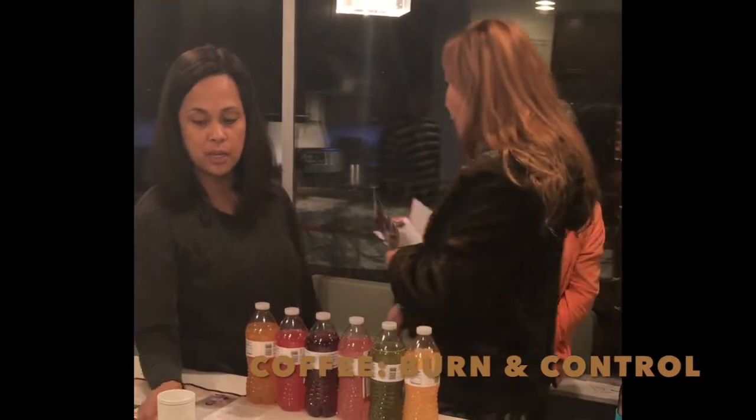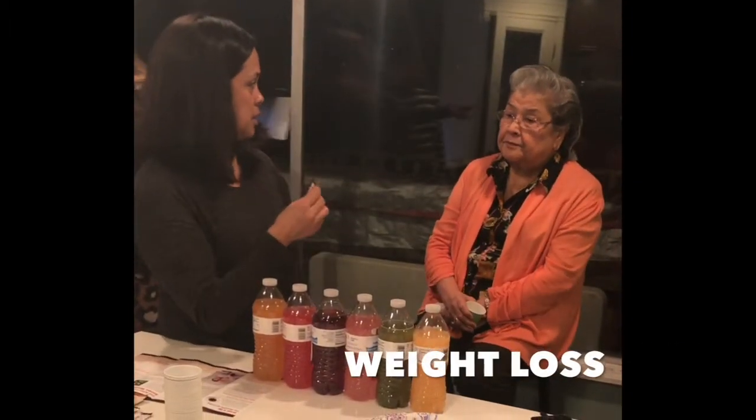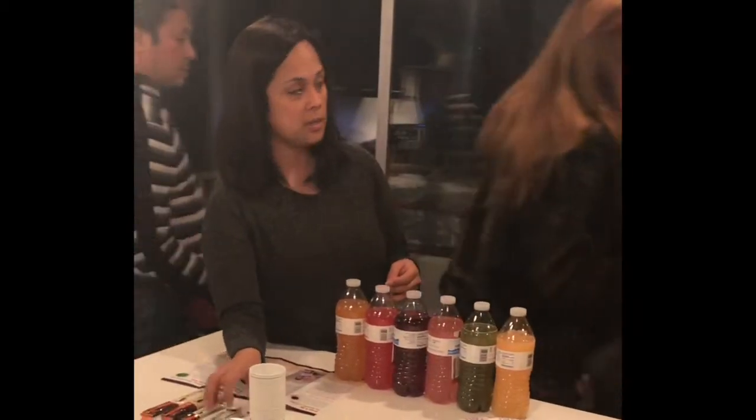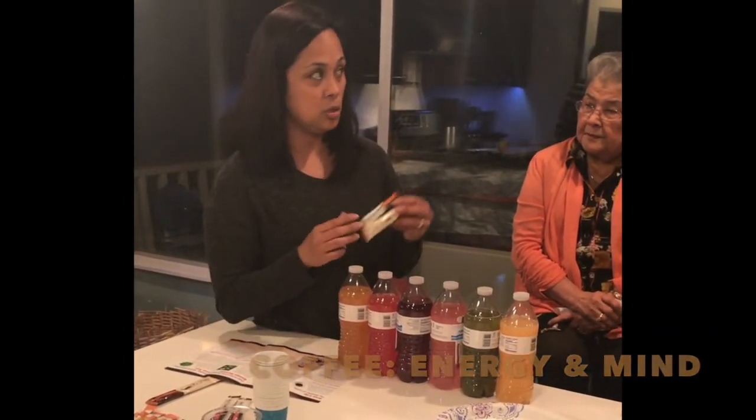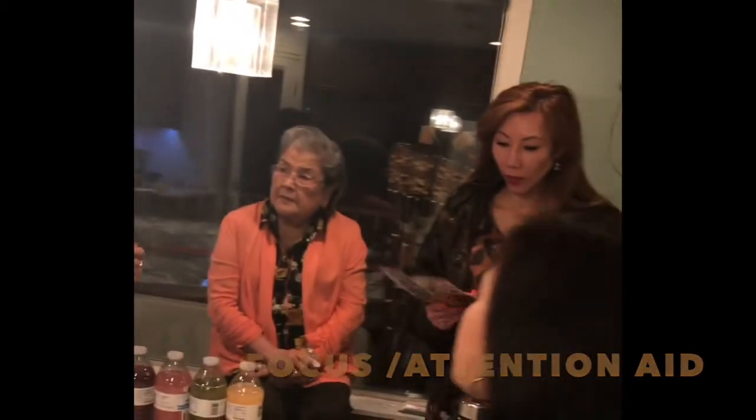We also have our coffee products. Burning Control coffee is for weight loss — it's got garcinia cambogia and yerba mate to help suppress appetite. Then there's Focus Fusion Cocoa and our energy coffee, which have two herbal supplements: bacopa monnieri and gotu kola. These help with focus, increasing blood flow to the brain, and brain activity. For people with early onset Alzheimer's or dementia, it's been shown to improve symptoms. This cocoa is also good for children with ADD or ADHD — kids are coming off their medication because of it.